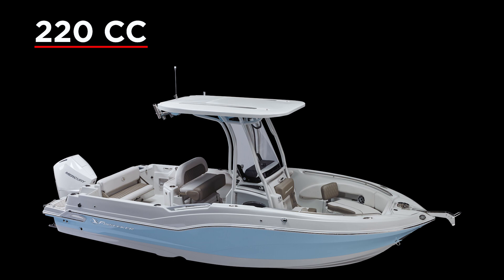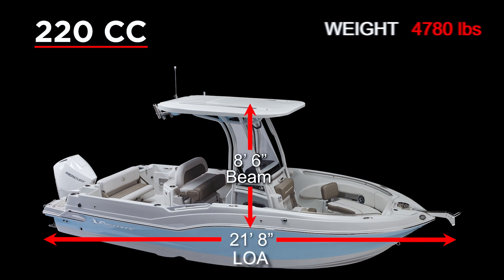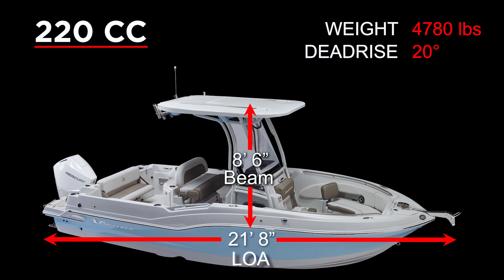By way of background, the 220 Finseeker overall length with the engines is 23 feet 7 inches. The LOA of the boat without the engines is 21 feet 8 inches. The beam is 8'6". The weight is 4,780 pounds. The deadrise is 20 degrees at the transom, 39 degree angle of entry at the keel. And the fuel capacity is 105 gallons, which is one of the best in class for a boat in this segment of the market.